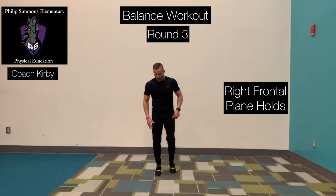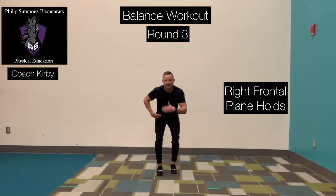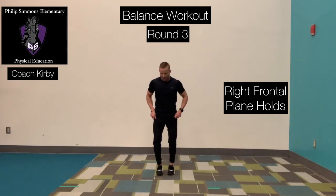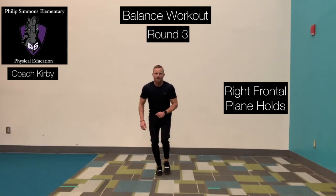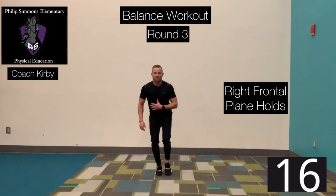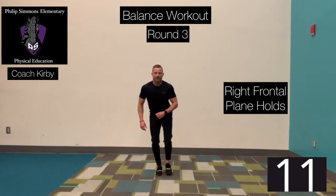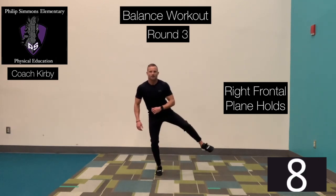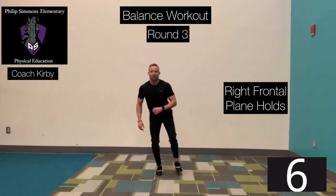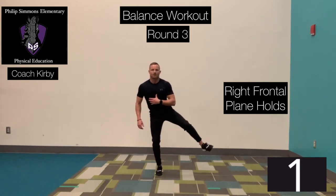Same thing, opposite foot. Right foot down, right foot is flat, right knee slightly bent, push that right hip back, get your nose slightly over your toes. Ready? Go. Out, hold it, bring it back in. Out, back in. Good job. Also while we're doing this, make sure you're not holding your breath — breathing in and breathing out. Time.